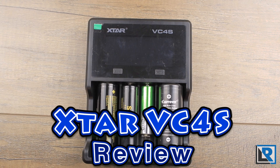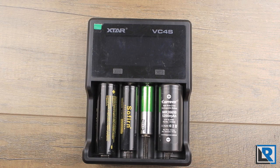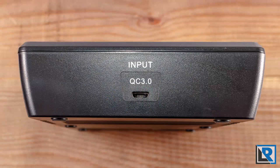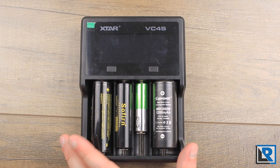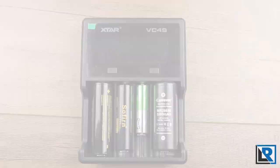Xtar has a new 4-bay charger on the market, the VC4S. This is a do-it-all charger with the ability to charge a wide variety of battery chemistries and sizes. The Xtar VC4S has a Quick Charge 3.0 input that allows for a maximum of 3 amp charging on one bay, and the ability to do capacity testing, resistance testing, wall charging, and a storage mode. Thanks to Xtar for sending this to me to take a look at.